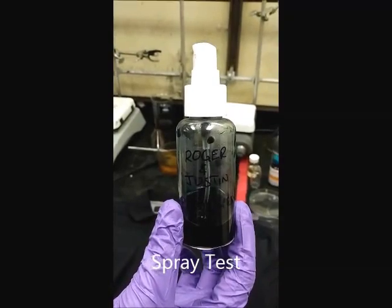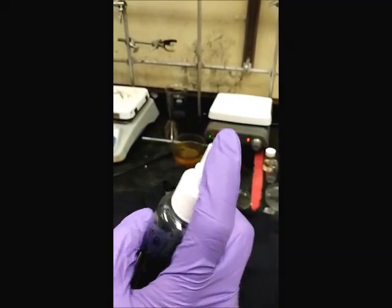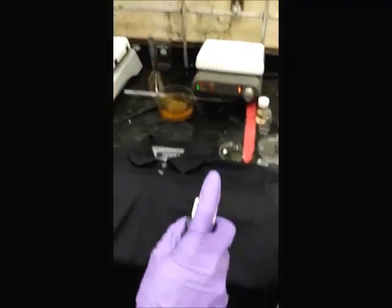This is our polyaniline spray bottle, and we're about to spray this on a polyester shirt to reduce the static on it.